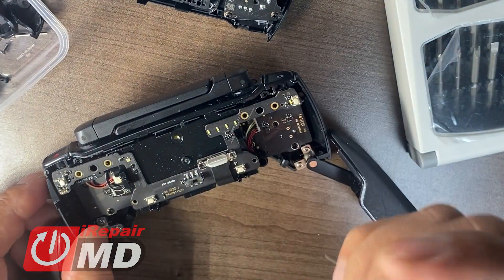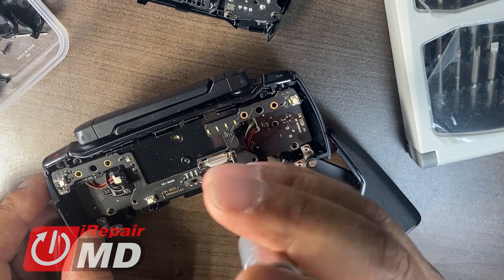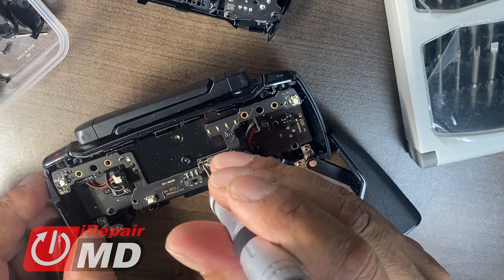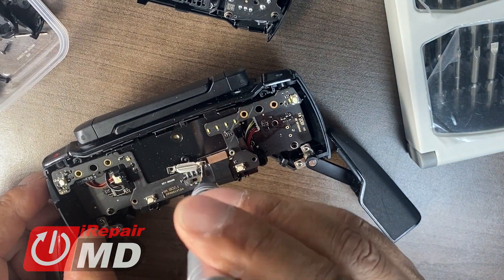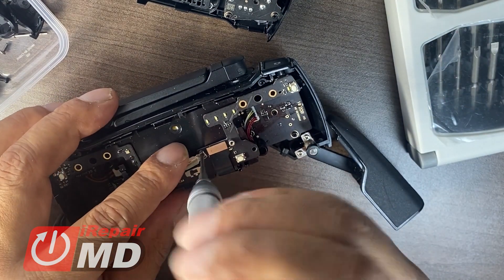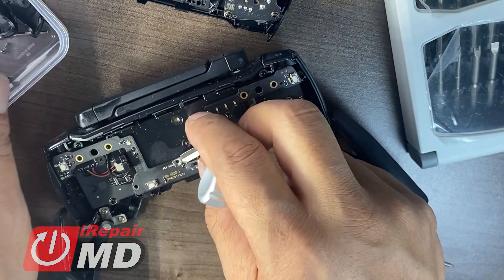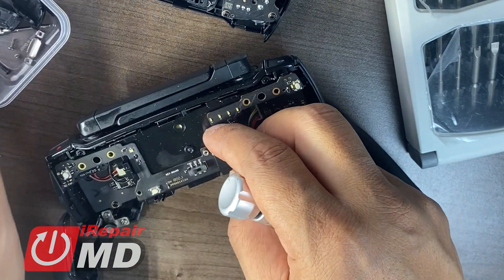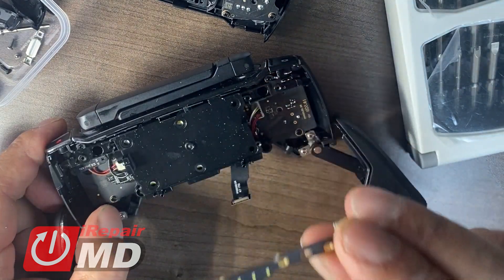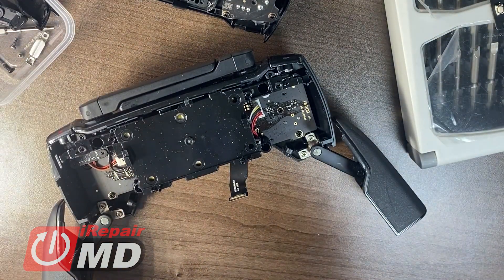Now there are two small Phillips screws here with the bracket that we're taking out. We're taking both brackets because we're replacing the whole board. Now disengage the connection — as easy as that, pull it out. Take the old board out and now let's go ahead and put the new board in.